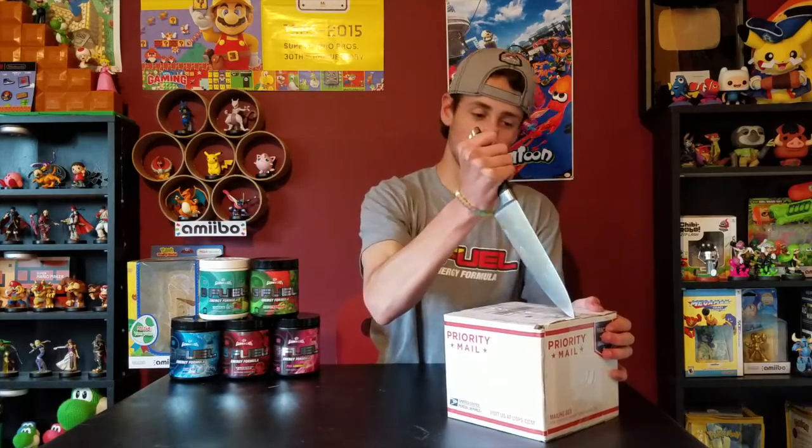It's just a glass, like any normal glass cup, which is cool. Also, recently they came out with more shaker colors — you can get those at g-fuel.com, links will be down below. I'm excited about this!